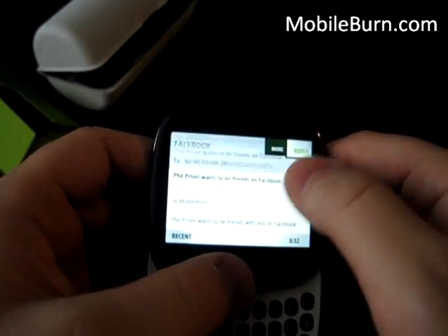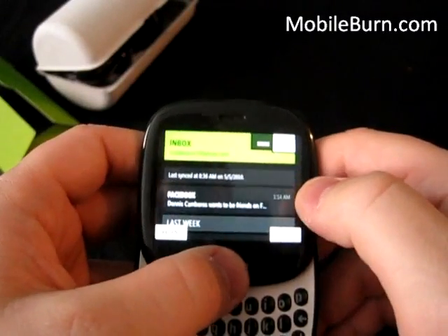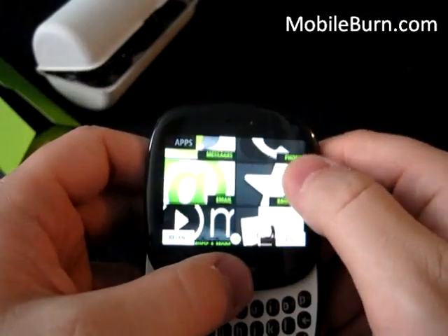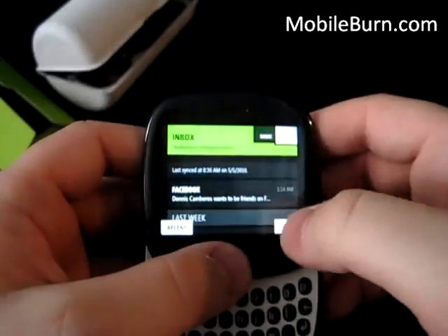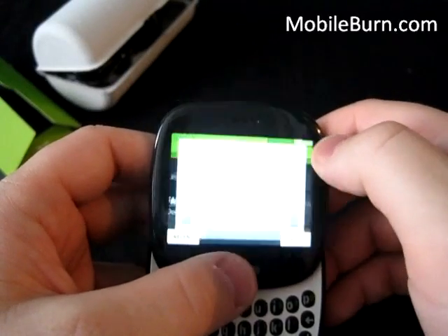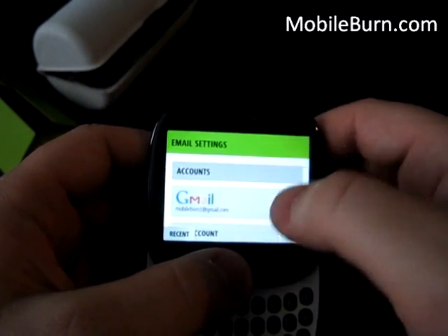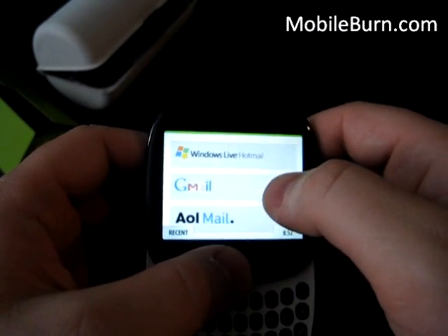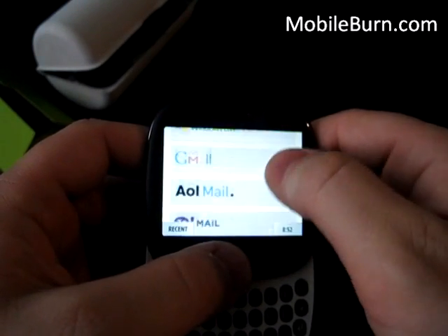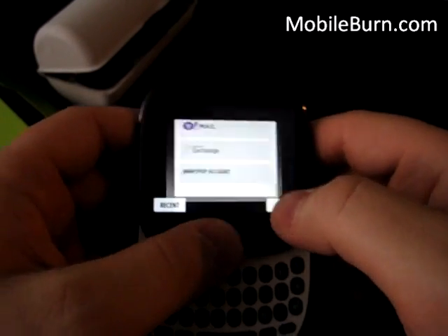The text on the display is actually pretty nice. That was a Gmail account I added. If you want to add an account, you can add Windows Live Hotmail, AOL Mail, Yahoo Mail, Microsoft Exchange, and IMAP and POP accounts. Very easy to set up — wasn't a problem.